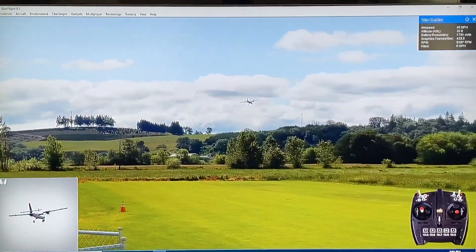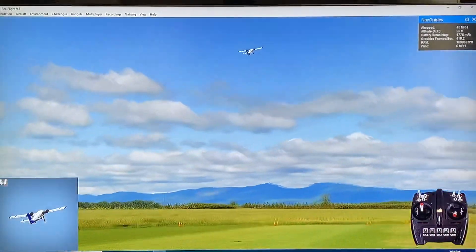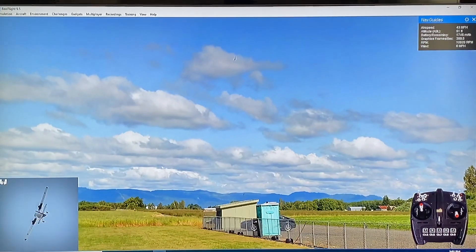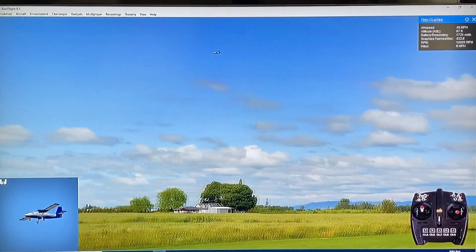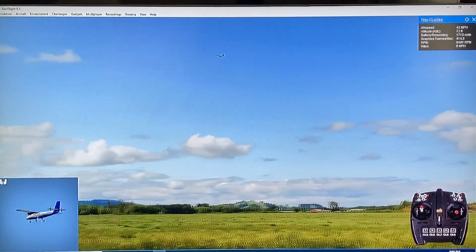Do a nice little pass here. Power on. Roll. Overall, I would say besides the constant descending and needing a little up elevator, this flies very similar to my Twin Otter. It has those great big aileron rolls.